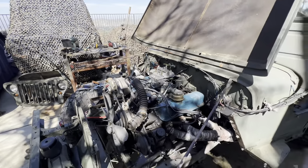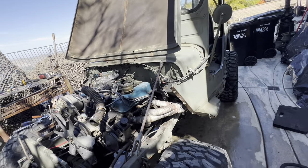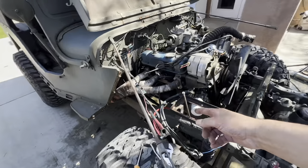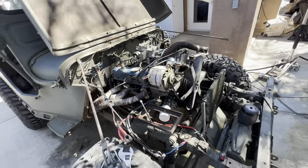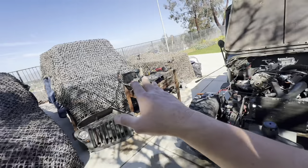Up and out of there. We got to undo the transmission as well, the cross member, and the front drive line. And then it will be free, and then we pick it up, put it right there.